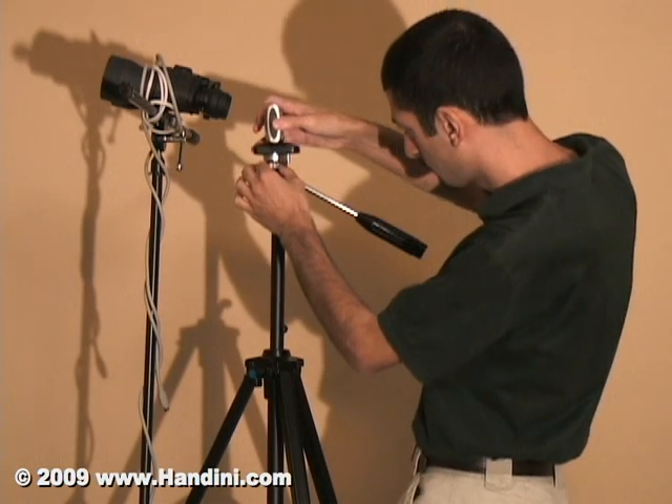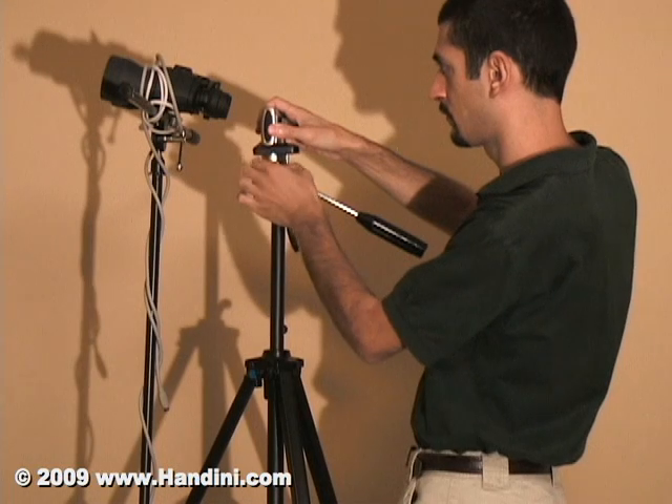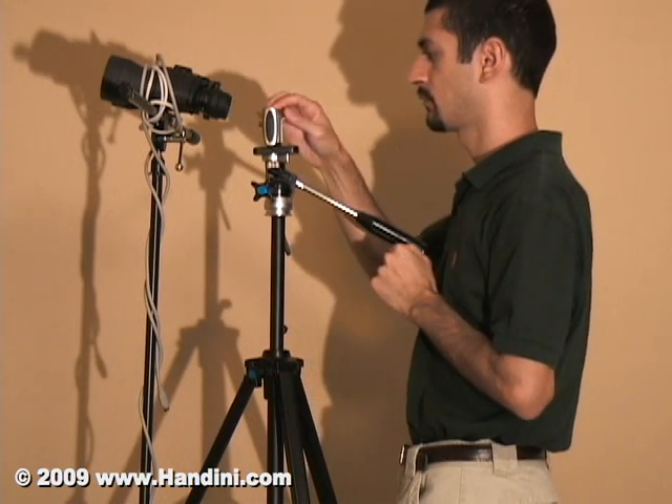Using a small pocket size digital camera, the lens is small enough to fit on the eyepiece of binoculars. In this case, the Canon PowerShot SD900 is used for the camera.